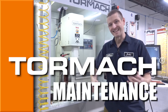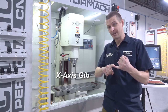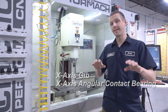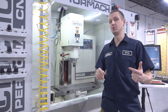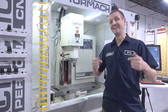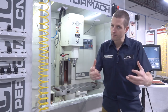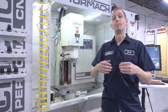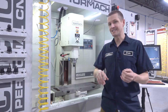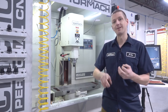Hi folks, Tormach Maintenance. Let's talk about how to adjust our x-axis gib and our x-axis angular contact bearing. There's still going to be some element of feel, but we're going to introduce a torque tool to help us understand how to do this consistently and scientifically. You need to adjust your gibs and check this every six months or a year, because things do wear, and making sure these are set correctly is going to help you get the most out of your machine, out of surface finishes, and out of tool life. Let's dive in.